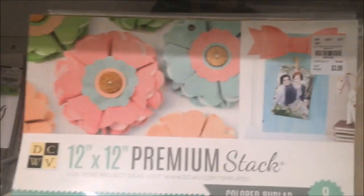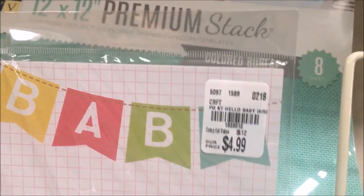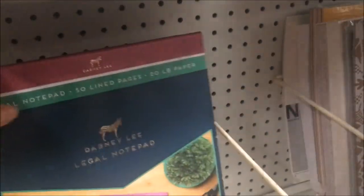They also had a lot of stacks of paper — a lot of DCWV — with one having a baby theme. There were lots of floral patterns, and then quite a few stacks that were 8.5 by 11. There was quite a bit of cardstock, and this was some marker paper by Spectrum Noir.